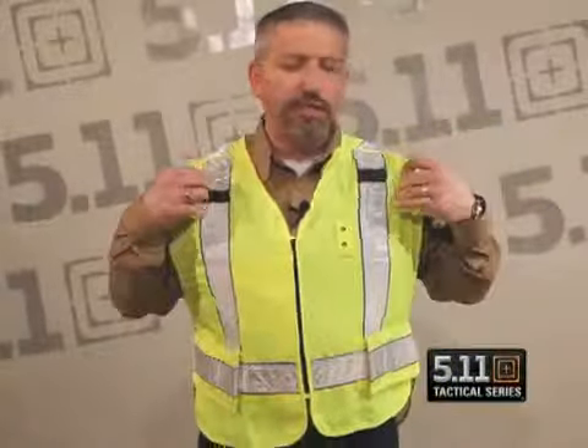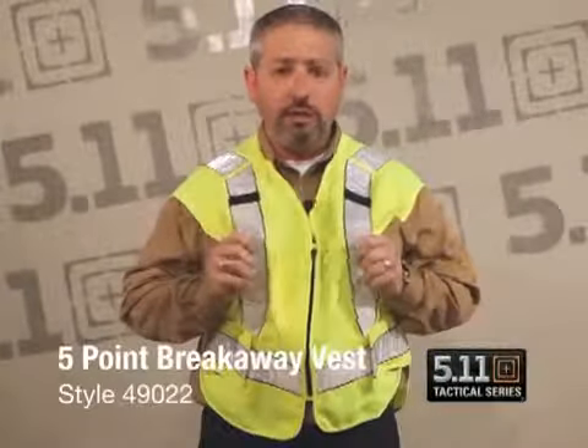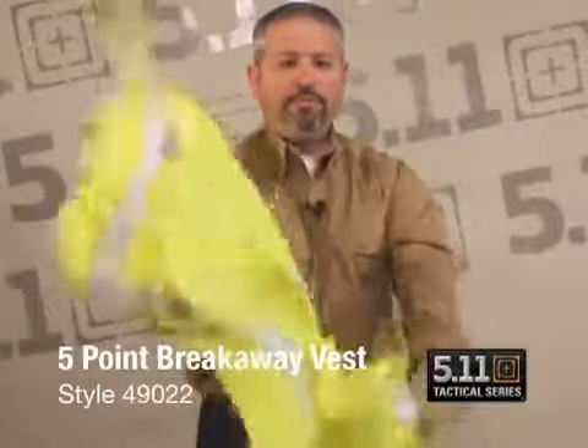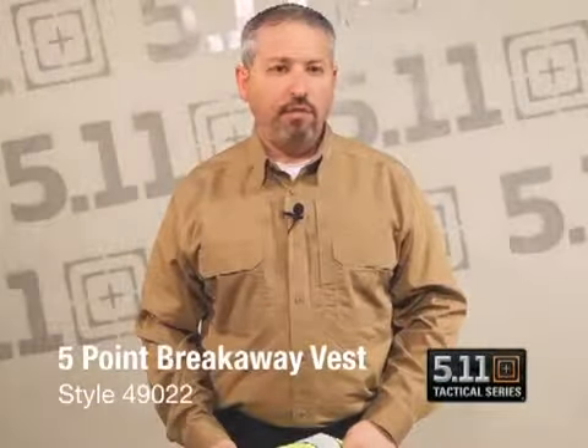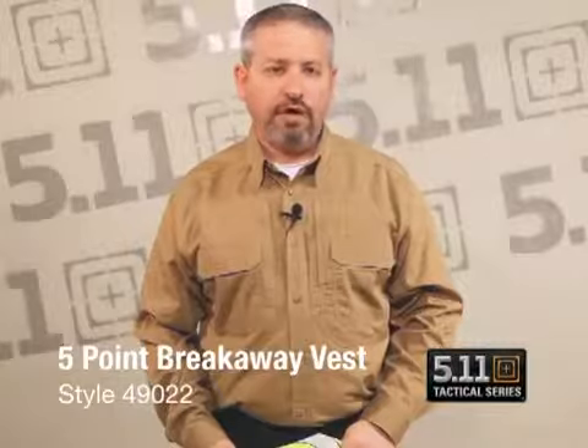In a demonstration of this vest — if you get snagged in an automobile or in a scene where you've got to get away quickly, this vest does quickly break away from you, like so. Again, this is our new five point breakaway vest, style 49022 from 511 Tactical.